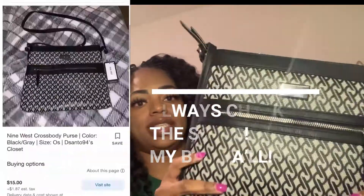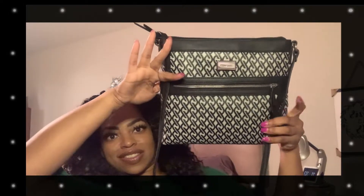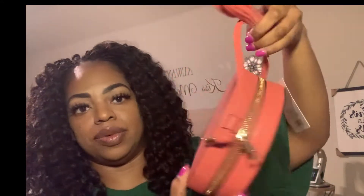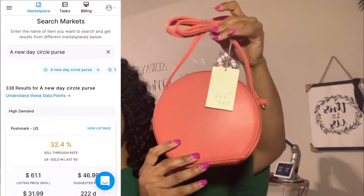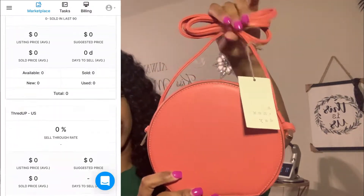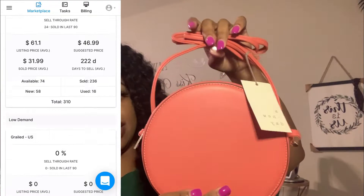So this first one is actually a Nine West. I'll put it up really close so you can see. It's cute. It is in like-new condition, so I will update this video later to confirm that it really was a box of purses that was supposed to be new.